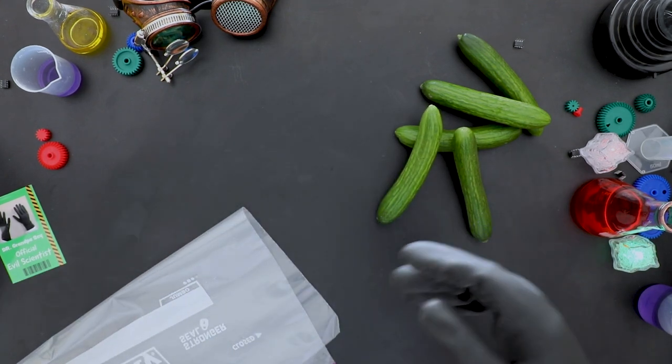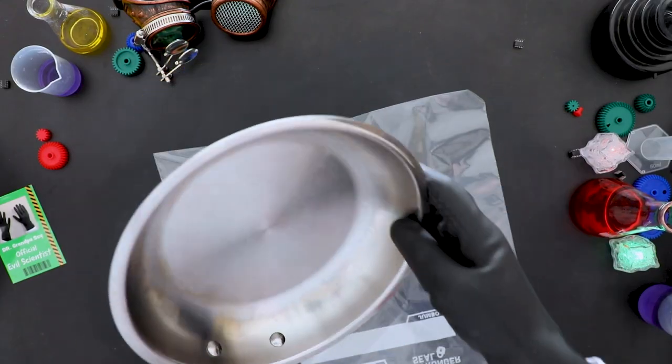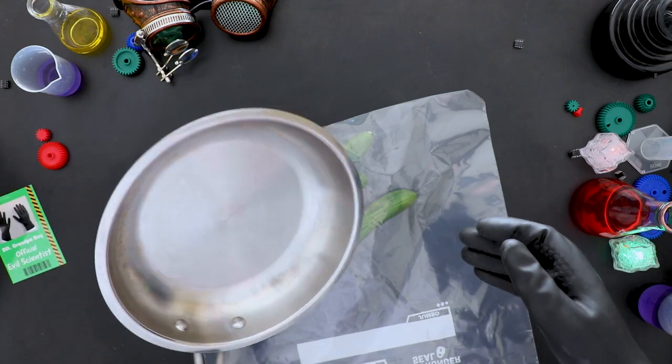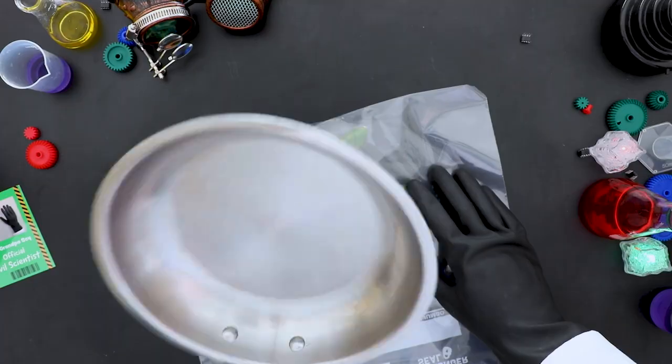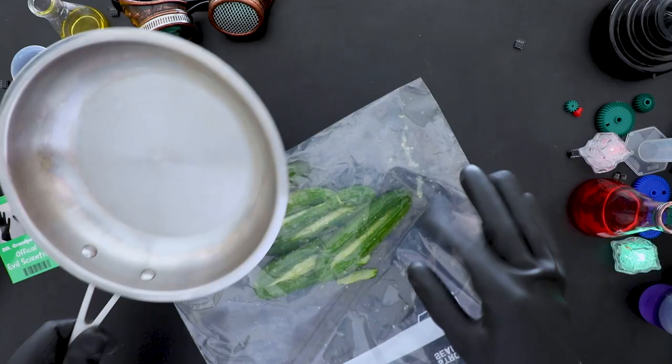All right Grandpa, before we start smashing, put the Persian cucumbers into the ziploc bag. Okay Grandpa, your time has come! Use the skillet to smash the cucumbers until they're flattened or split into three or four parts. See, there are good times for smashing.